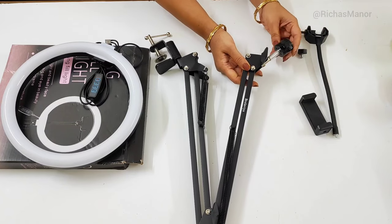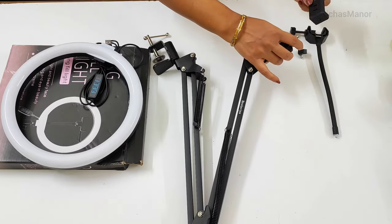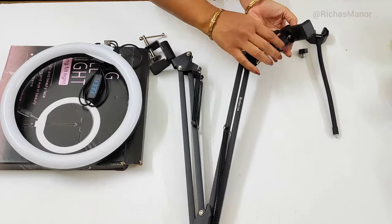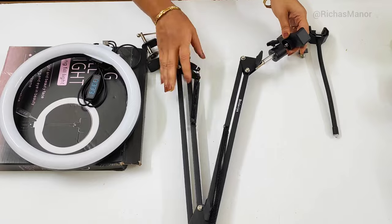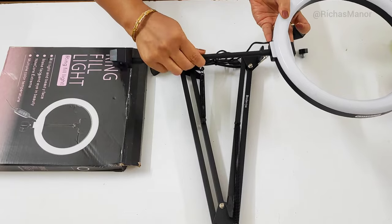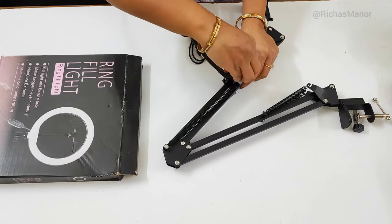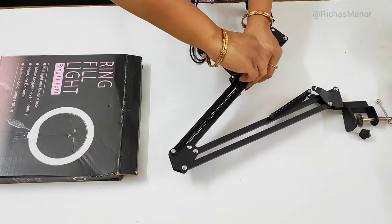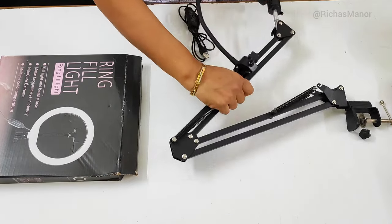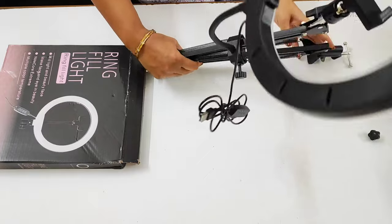इसके ऊपर mobile का holder fix करना है। नीचे hole रहता है, इसको लंबाई में या इस तरीके से attach कर सकते हैं — attachment लग जा रहे हैं, बिल्कुल भी दिक्कत नहीं हो रही। अब इसको arm पर fix करते हैं। यह clamp अलग से मिल जाता है — आप चाहें तो इसमें join करके use कर सकते हैं, और ring light को अलग से भी use कर सकते हैं।